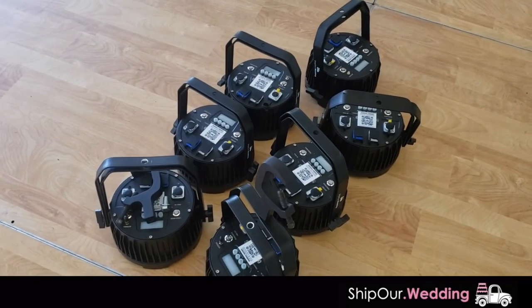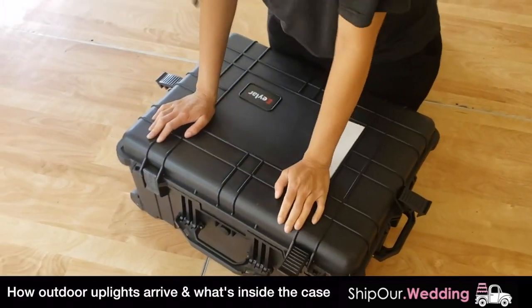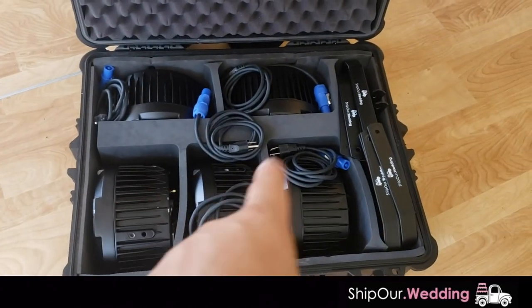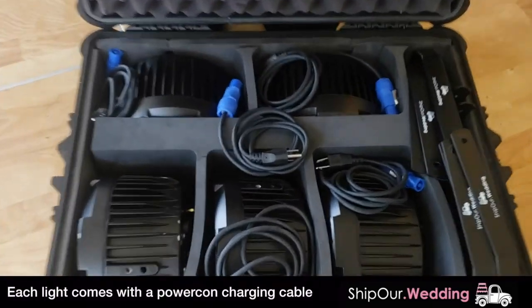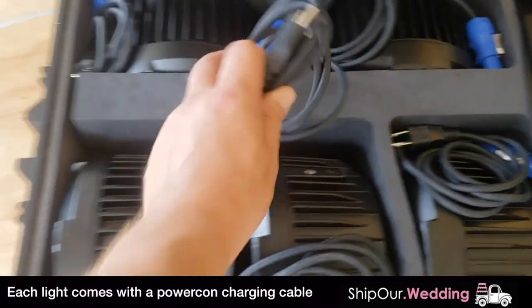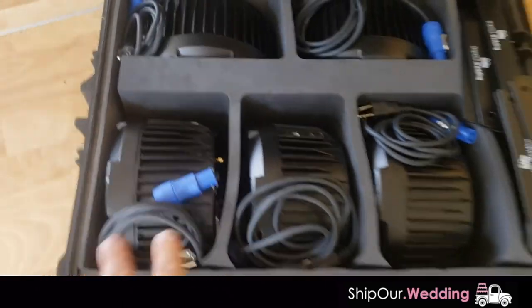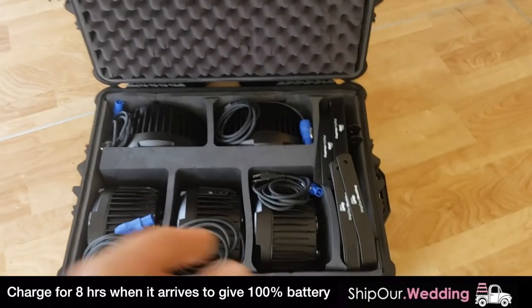We're gonna give you an overview of our shipping case. You'll notice it has clasps on the side. We're gonna open up all four of them and when we open it you'll see what's inside. This case will ship with five of the waterproof outdoor uplighting fixtures. You'll also have these cables tucked really nicely right next to the lights. This way if you need to plug them in to get some power, you can also charge them. These will ship out to you fully charged.